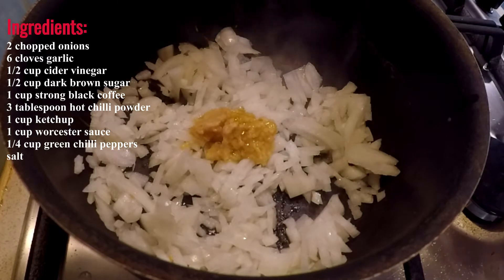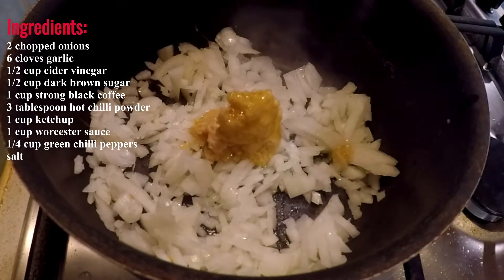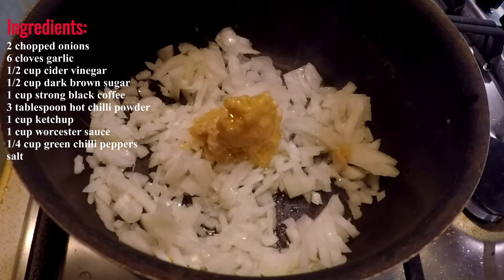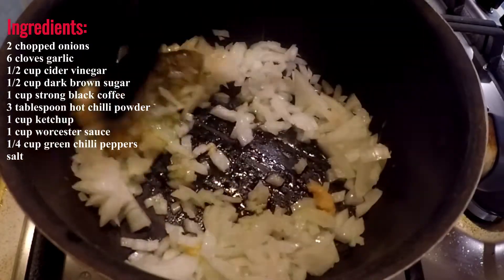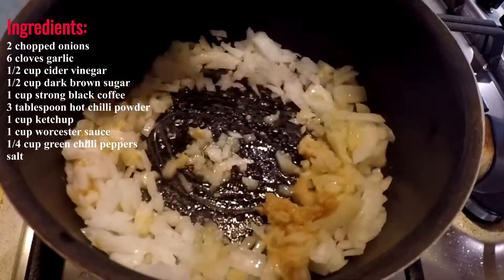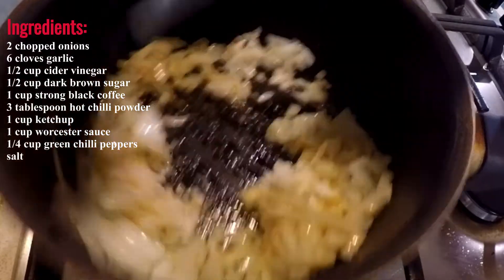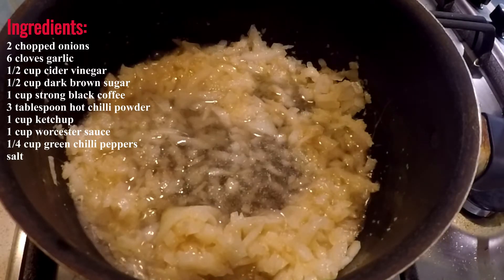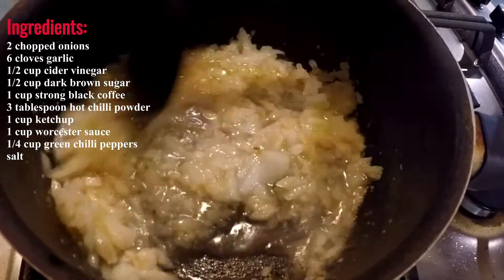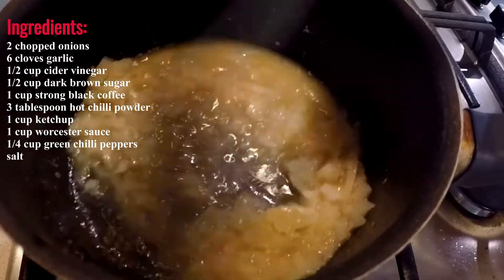I've used some garlic that I've already pre-blended and mixed with olive oil — it just saves time. The recipe calls for six cloves of garlic, so put them in and mix it up. Next we're going to add in our cider vinegar, stir it all together, and then the next stage we're going to put in our brown sugar.